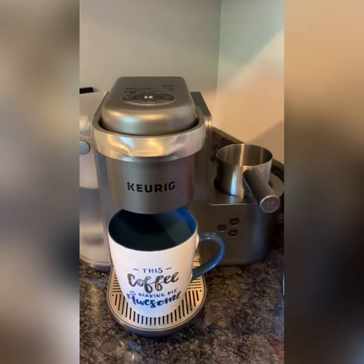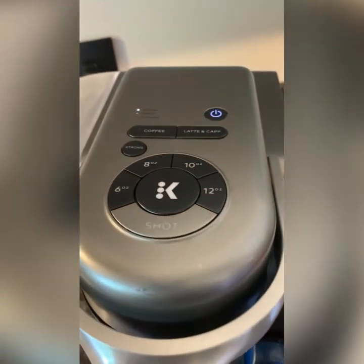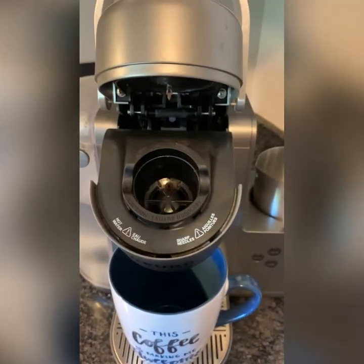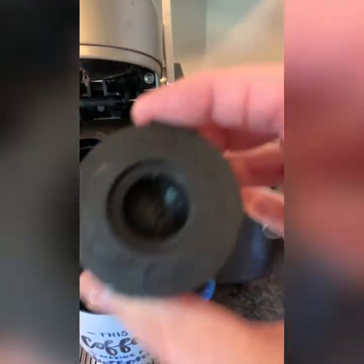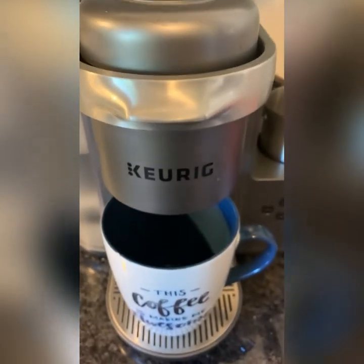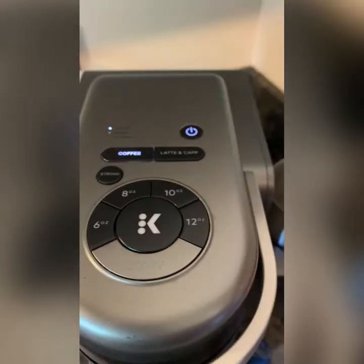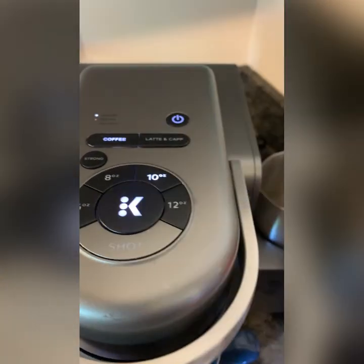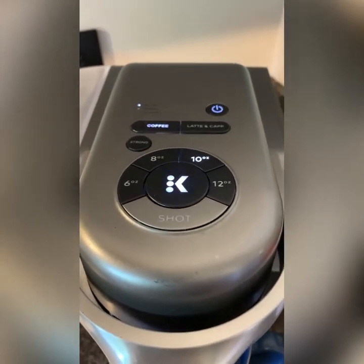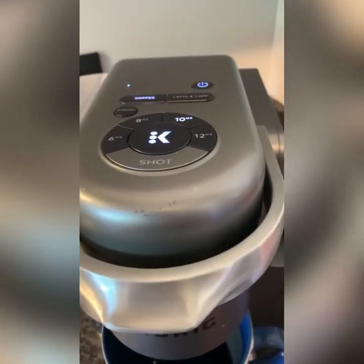To do that, you're just going to go up here and push power to turn it on. Then while the machine's warming up, you're going to put your K-Cup in — open it up, put it in, and make sure this flat part is toward the back so the machine will close. Then go up to the top of the machine, push coffee, and select however many ounces you want. I'm going to go 10 ounces because I like to leave a little room for creamer. Then push the K button to start.